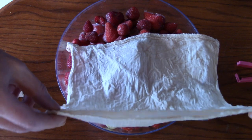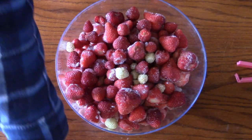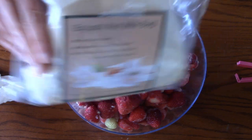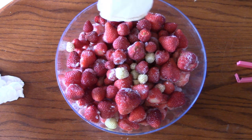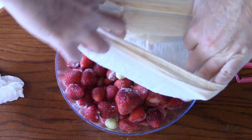In this case this is a nut milk bag. Here's the packaging — just got them off Amazon. Fairly affordable. They don't let through a whole lot of sediment. I was really happy with the way they work. I've used this one before. They are reusable.